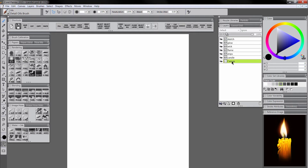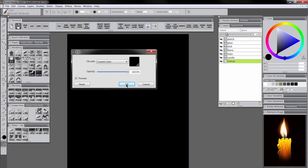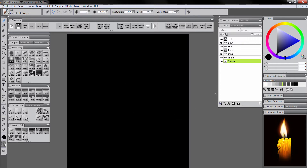What I'm going to do first is go ahead and fill my canvas layer with black. I'm going to select black and then click on the fill shortcut, because if we want our candle to glow we have to have a dark background. I'm going to go to my sketch layer now. My sketch layer is set to screen for the composite method, so I can sketch with a light color on top of a dark background.